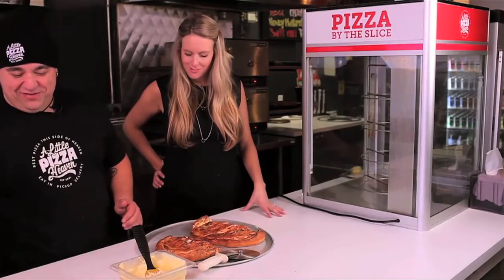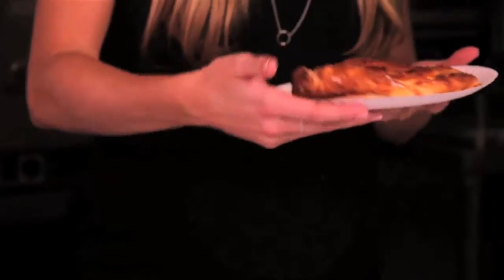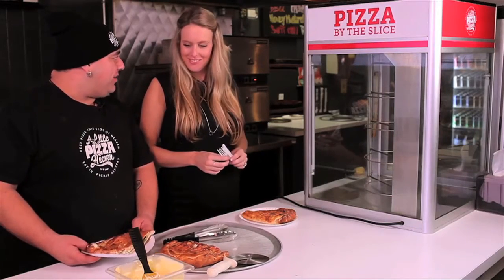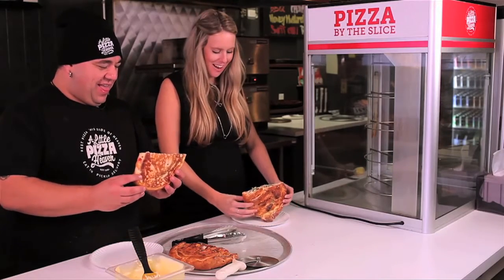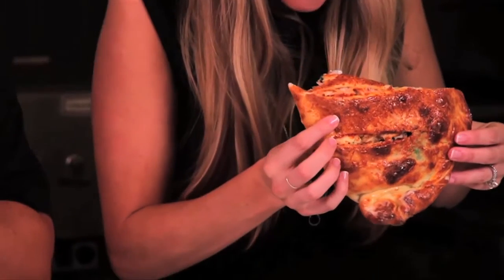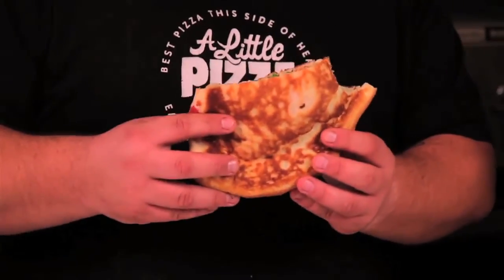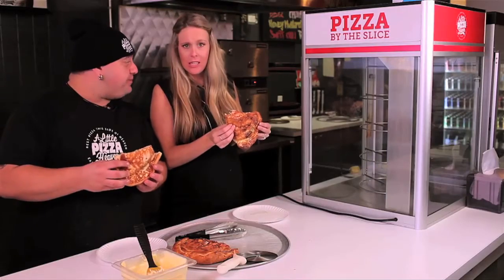We're cutting the calzones, putting them on a plate. No knife and fork — you've got to do it the calzone way, just like a sandwich. Cheers to our calzones! Amazing — that is pretty amazing. You can make one here anytime. I love the crust and all my vegetable fillings. I guess they're fillings in calzones.